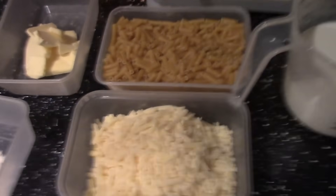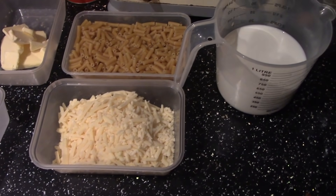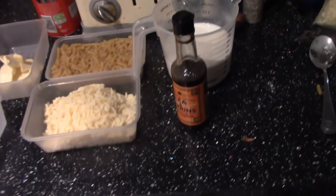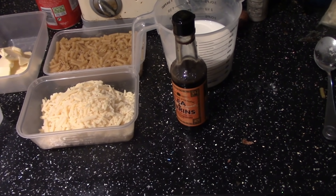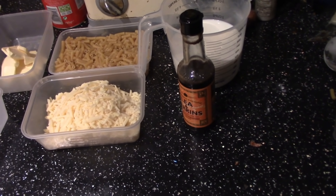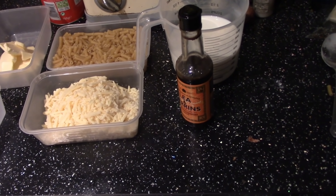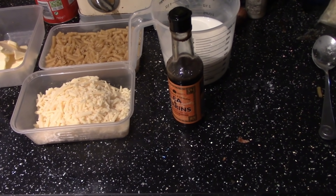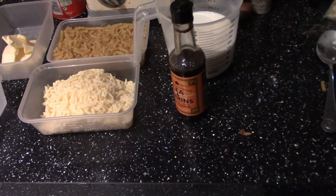Ok so that's about it. Let's get cracking. You can also use some Worcester sauce with this, but that is totally optional — that's up to you guys. It just adds to the flavour of the cheese. But I'm going to use it anyway.